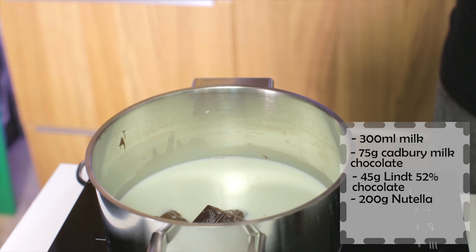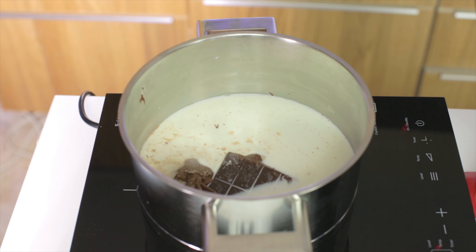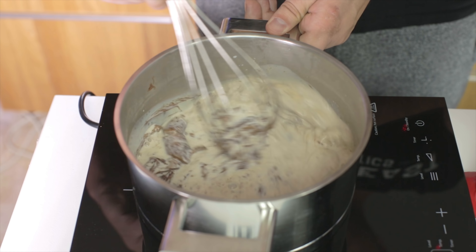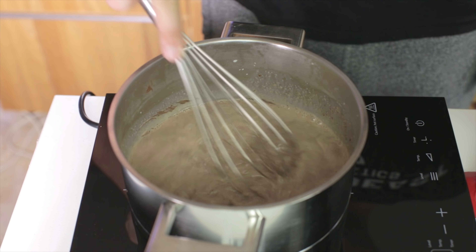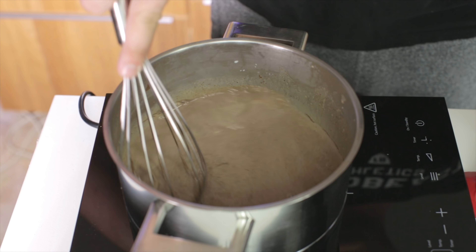Now you want to add 27 grams of sugar followed by 1 gram of salt, and then let it slowly warm up. You don't want to bring the milk to a boil — you just want it to slowly warm up and melt the chocolate, and once it starts to melt just whisk it through and remove from the heat. Here it's just starting to warm up and the chocolate is giving way, so I think it's hot enough. I'll turn off the heat and just whisk it a little bit more. You can remove it from the heat and keep whisking it on a wood surface like this.